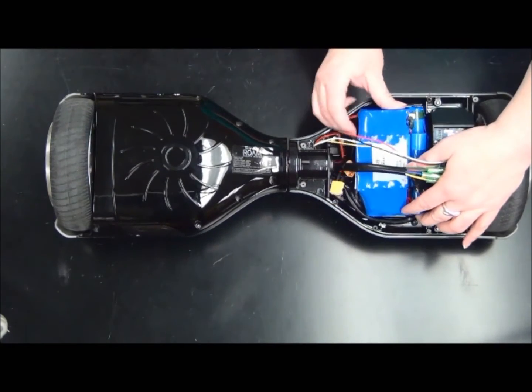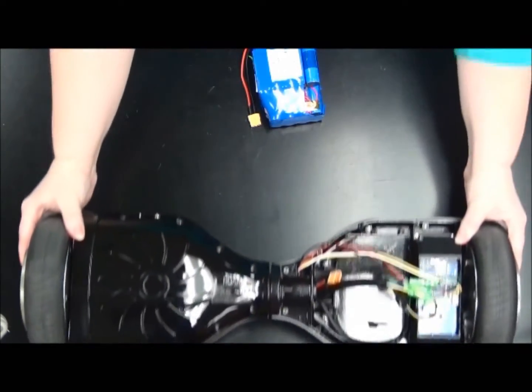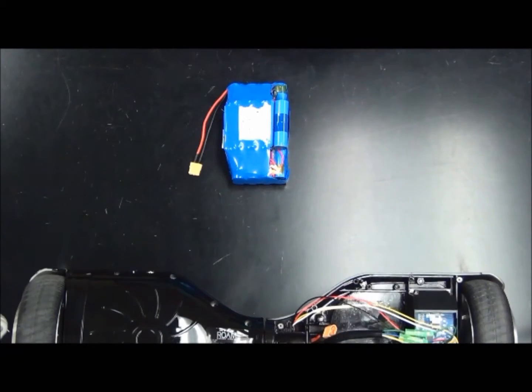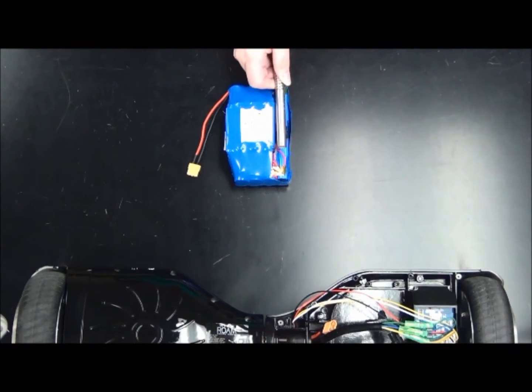This is the battery pack in the hoverboard. We're going to remove it, and then to force it into thermal runaway, we're going to remove one of the cells that make up the pack and replace it with a cartridge heater.